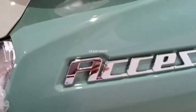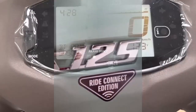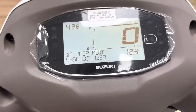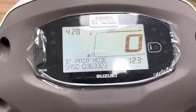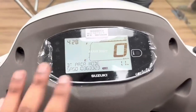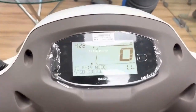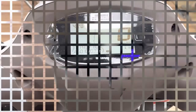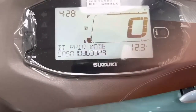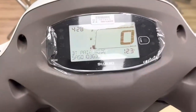The cluster of the Suzuki Axis 125 is an analog speedometer with a small digital display showing the fuel gauge, clock, multiple trips, and odometer. It also has a Bluetooth-enabled digital console with turn-by-turn navigation, SMS alert, call alert and caller ID, email and WhatsApp notifications, over-speed warning, and phone battery level updates.